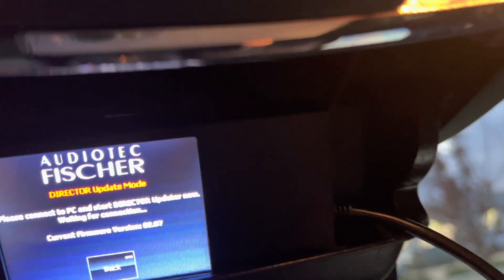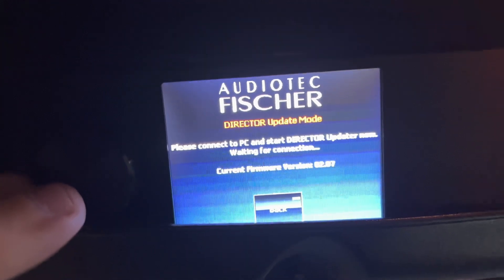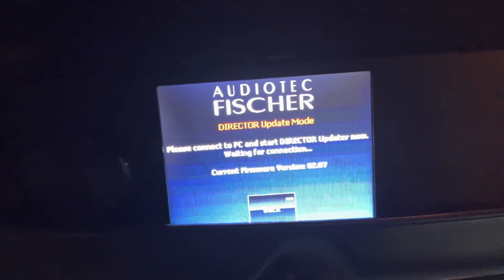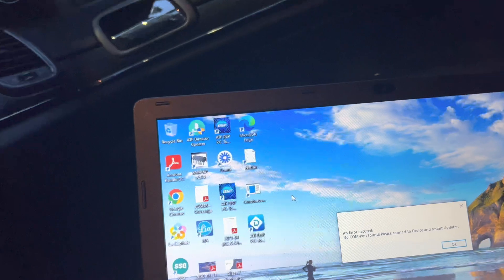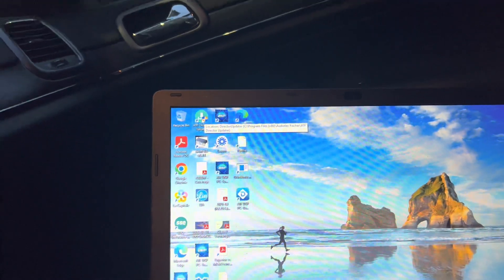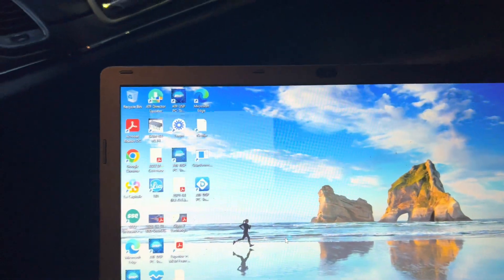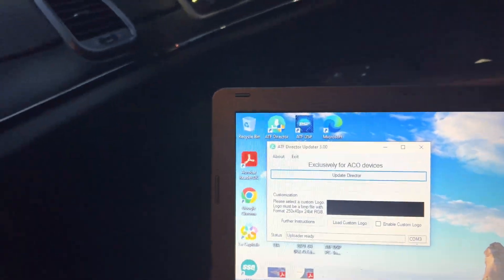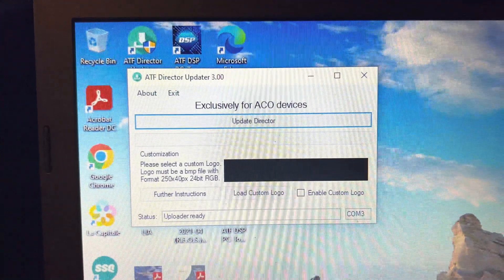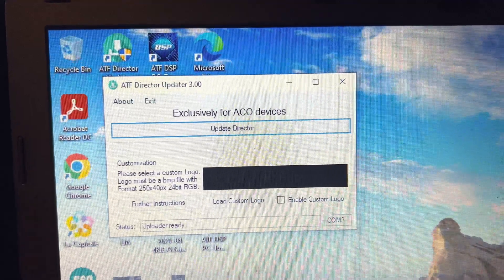It says 'retry - please connect the PC and start Director updater now, waiting for connection.' The current firmware version is 2.07 and we want 3.01 or so. There's an error in the updater - let's see if it works this time. It's going through the same messages as before but this time it should work. Now this message pops up - exclusively for ACO devices, which mine is - it's a Helix DSP Ultra - and I'm going to click the button that says 'update Director.'